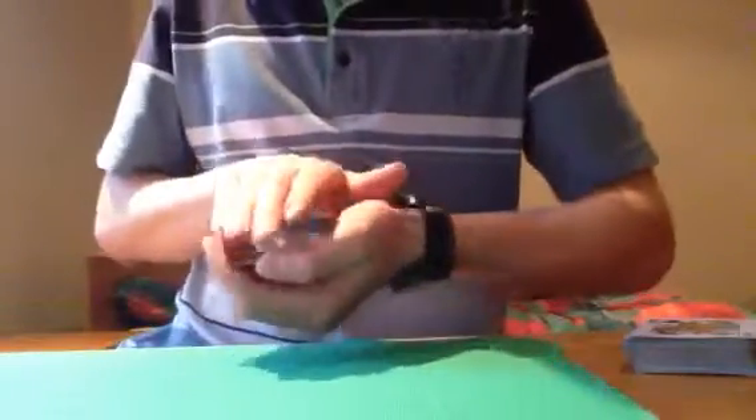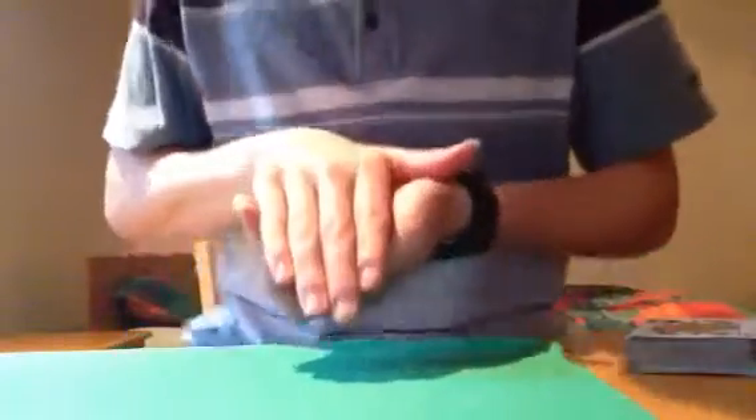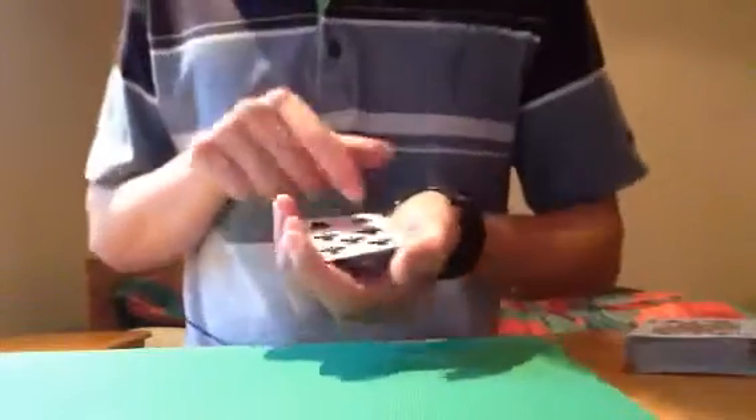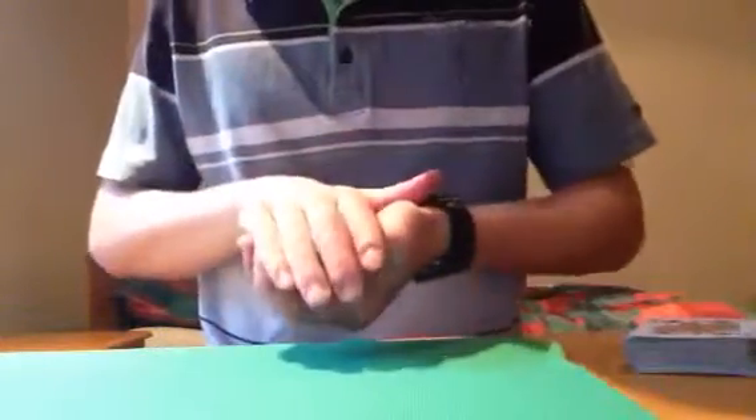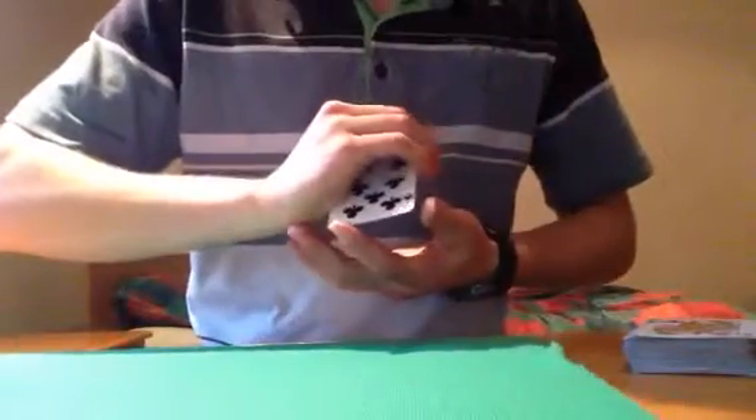Then you instantly square up with your hand covering it at all times. And as you turn this hand over, when it's like this, you make sure your hand covers it — because if you don't, they'll see that. So you must make sure that you never flash this when you turn it over, because basically you're just turning it over and then grabbing it in this hand and doing the same.